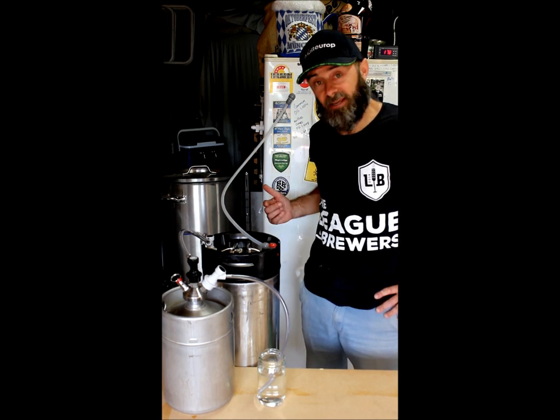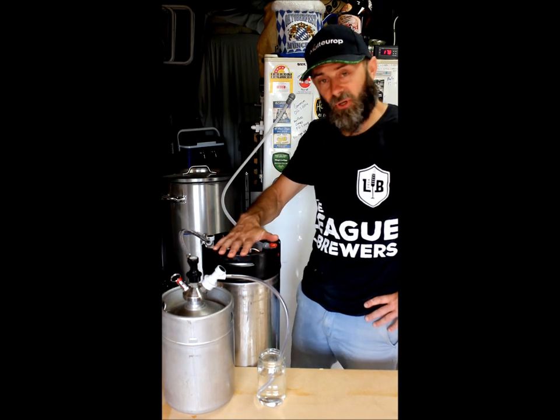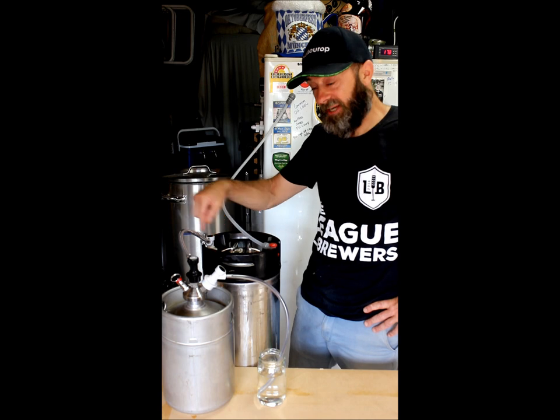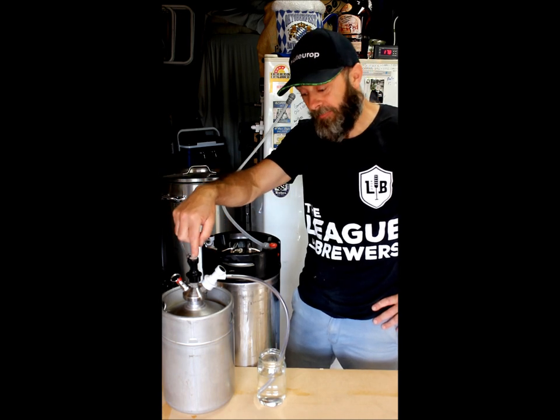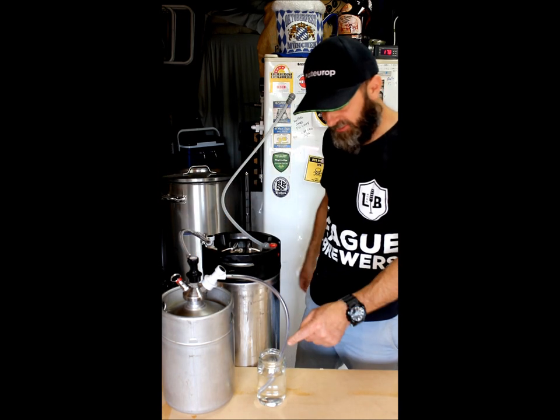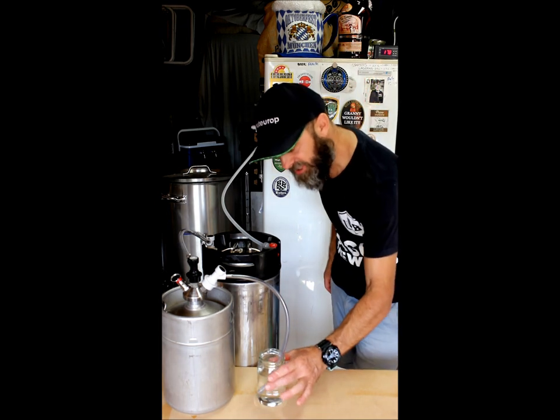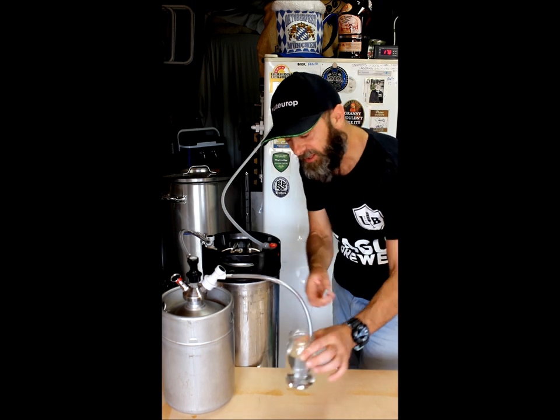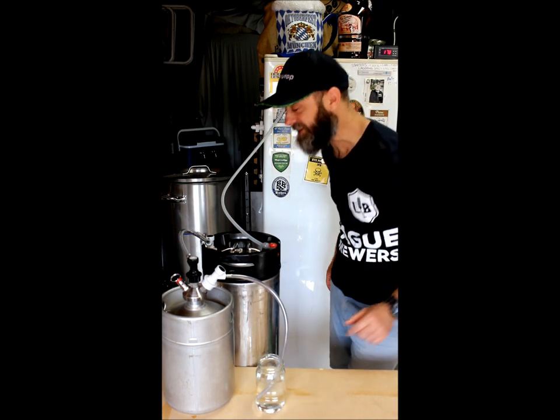Today I've got my 19 litre standard corny keg which is daisy-chained to a 5 litre keg, and it's off-gassing — you can see it bubbling away — and that is from the fermentation happening inside this fridge here.